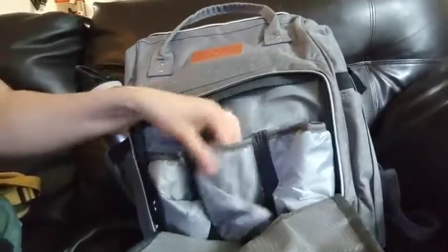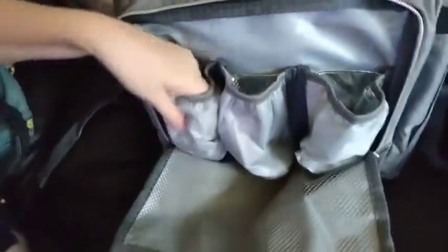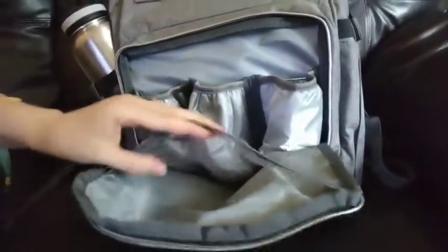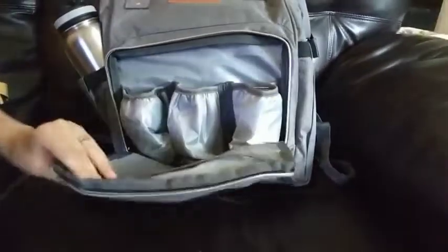The next pocket back is this one here with three nice bottle holders. They come with insulation in them, so if you've got something cold or warm, you can put it in there and it should stay nice for a while. Then you've got this nice pocket here where you can easily put in some burp cloths to wipe up messes with.